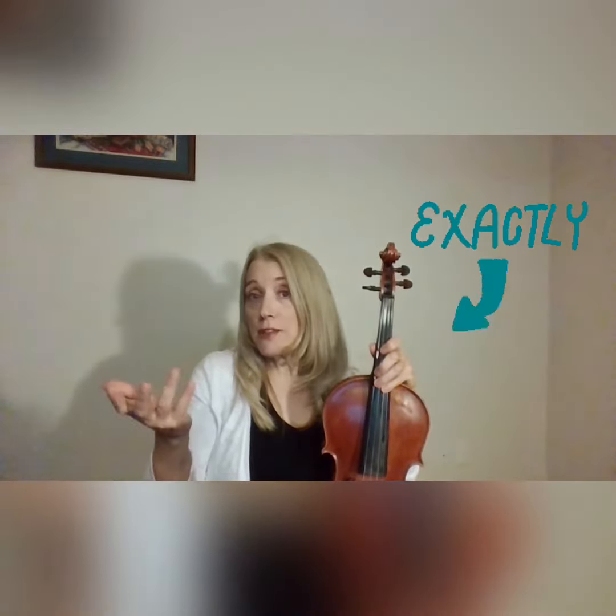Play them slowly to work on your tone, embouchure, and all the things you're supposed to work on with scales. Then you play them quickly to get the finger patterns. And then when you need them in a piece, they're there for you. You need them a lot.